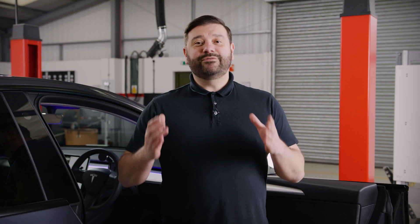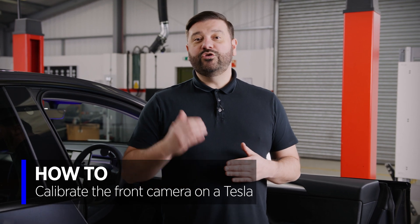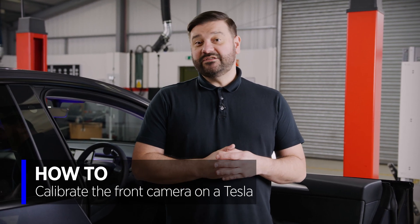Hi, it's Phil from Delphi. In today's video we're going to be showing you how to calibrate the front camera on your Tesla vehicle. This procedure applies whether it's a Model 3, Y, S or X.